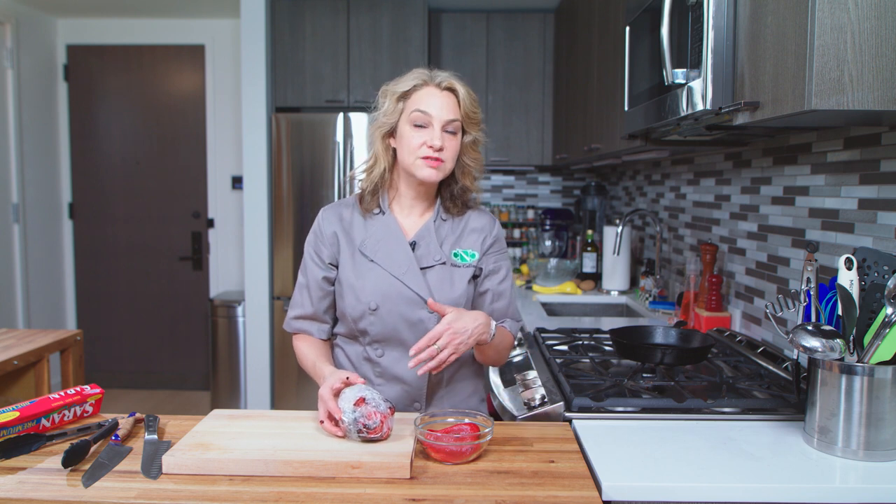Thanks again for watching Abbey's How-To. Let us know if you have any other things you want to learn how to do in our comments below, or send me a message, and we'll see you next time. Thanks, bye.